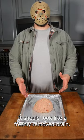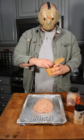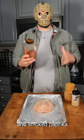It should look like a freshly removed brain. We don't want this to be as scary as your grandmother's meatloaf, so make sure you season the top. Add salt, pepper, garlic powder, and smoked paprika.